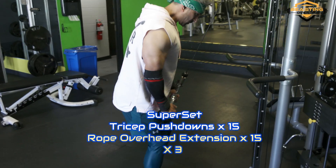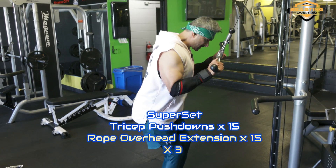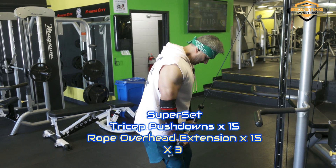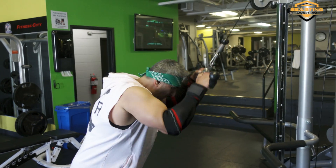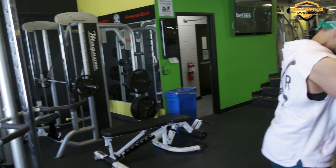Alright, supersets now — pushdowns. Working through sets of 15 reps on the cable pushdowns, then moving to the other side. Come on, all the way down, stretch those triceps. Make them work.